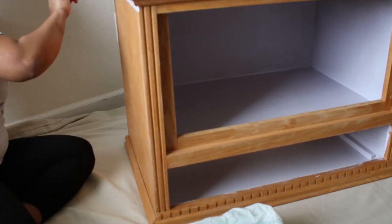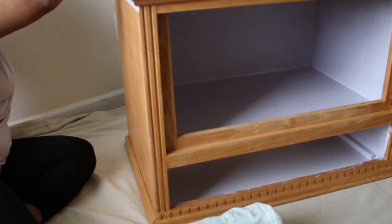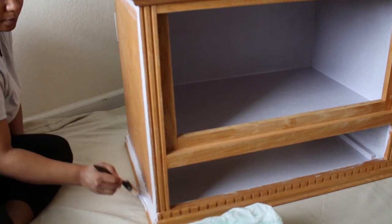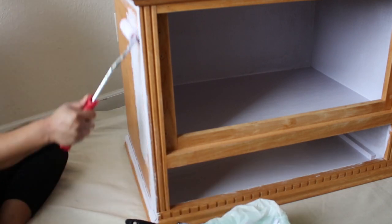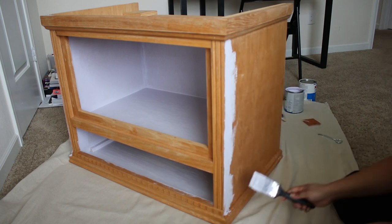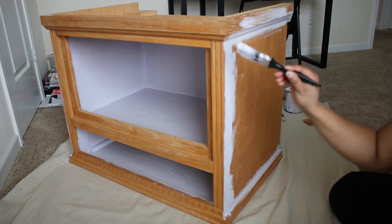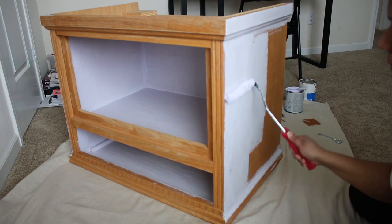I did the same with the sides, making sure to roll over the brush area for a smooth finish. Now because this is a latex paint, I wanted to stick to the recommended dry time, which for this one is 4 hours, so I did paint this over a few days. This also gave it plenty of time to air out the room because I was painting this in her bedroom.